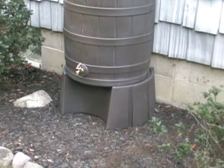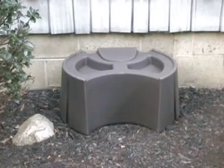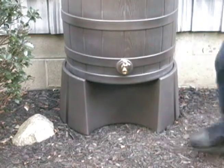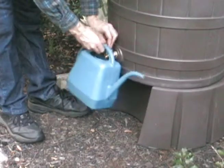The Rain Wizard Stand by Good Ideas is a must-have accessory for the Rain Wizard 40, Rain Wizard 50, or Rain Vault. The stand is designed to hug the special contours of the Rain Wizard 40, 50, and Vault, while easily holding the full water weight of the barrels. It also provides plenty of clearance for buckets, even increasing water pressure.